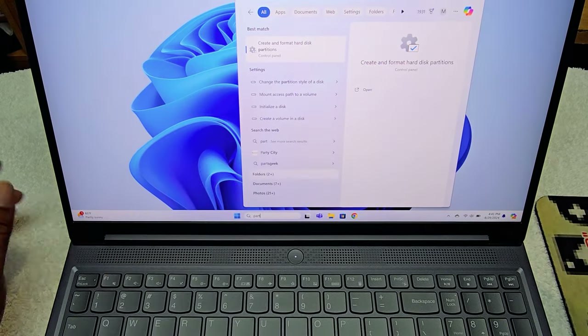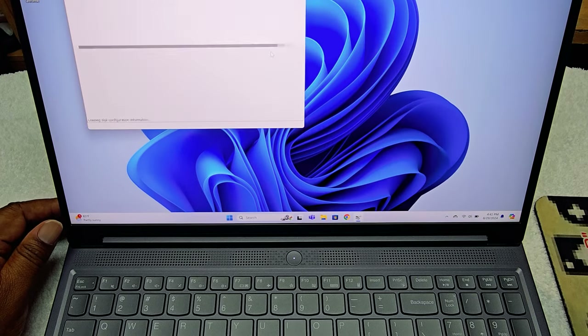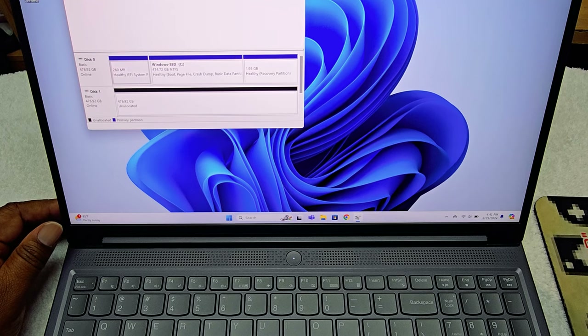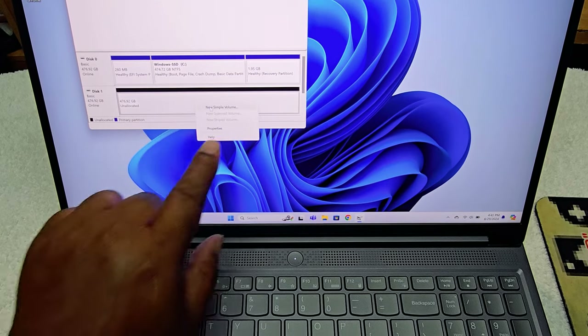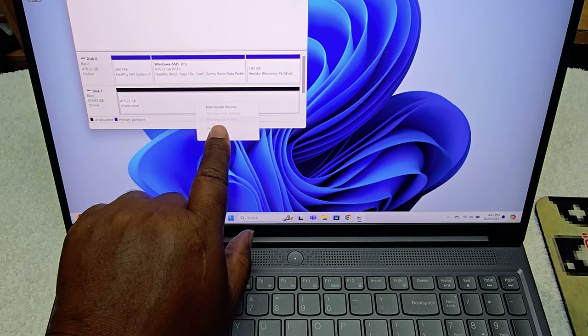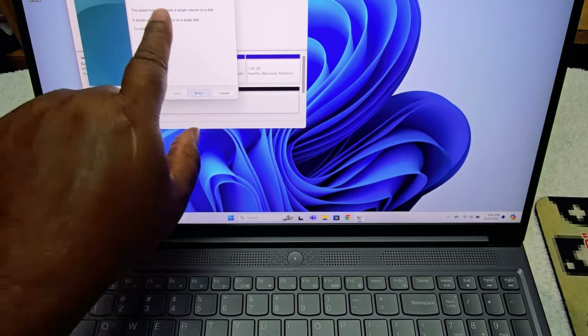Click on 'Create and format hard drive partitions.' It's going to say the disk must be initialized before Disk Manager can access it — it says GPT. We're not doing Master Boot Record, so we'll say OK. Then right-click on the unallocated partition — the one with the black bar — and hit 'New Simple Volume.'